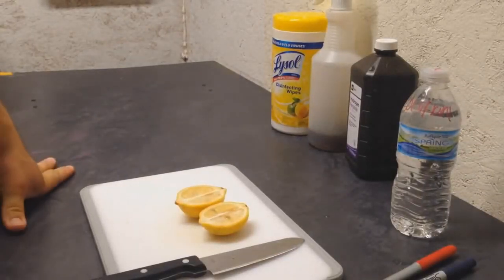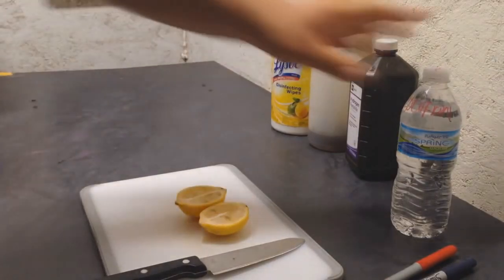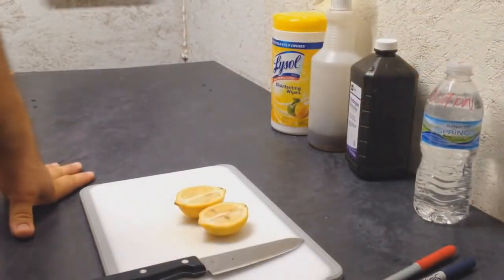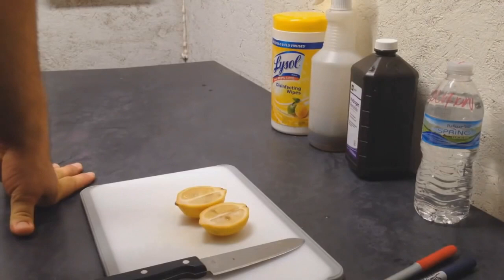Hello everyone, I'm going to show you an easy way to grow lemon trees from lemons you just purchase at your grocery store. I'll show you the way that we do it and the solution that we use to get them to sprout really quick, so let's get right to it.